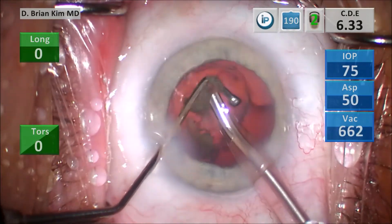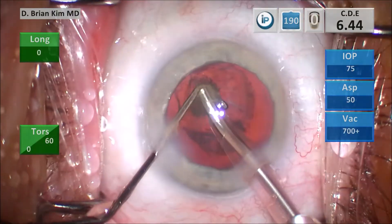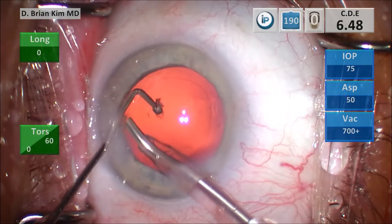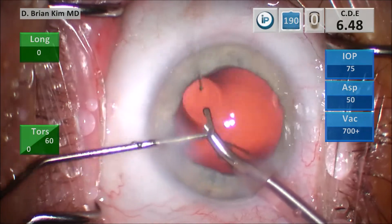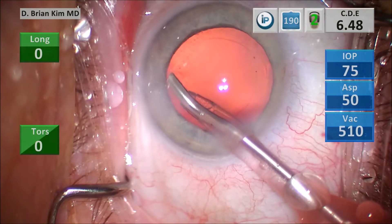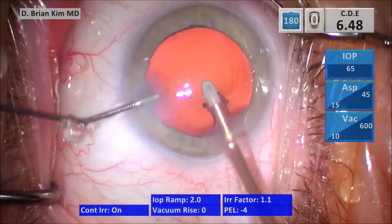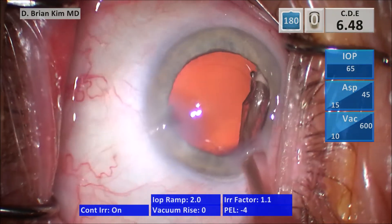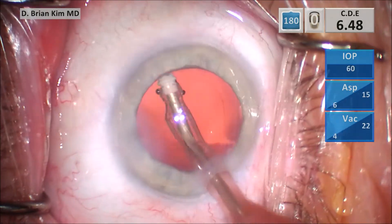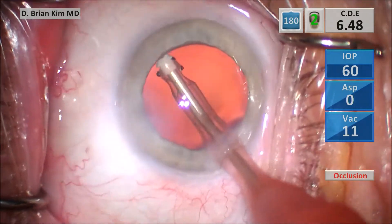That's the concept. The phaco tip is really kind of a dual function instrument — phaco in the traditional sense, but also a chopping instrument. All the pieces are now out. Very clean bag here. I take the chopper out, go ahead and eat that small piece at the wound, push BSS in, take the phaco tip out and go in with the I/A handpiece. I start polishing underneath the rhexis edge because the bag is so clean in this case — a nice clean bag got through that really, really dense lens.